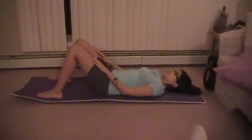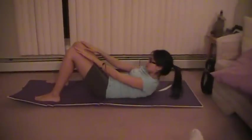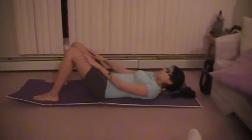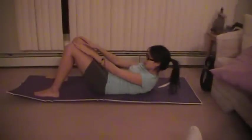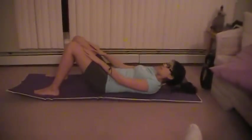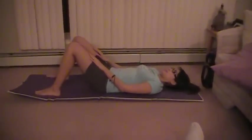What we're looking for here is activation of the rectus abdominis, followed by assistance from the hip flexors. This should be the final part of the movement.